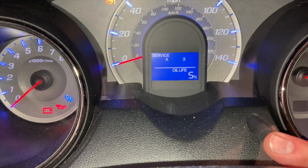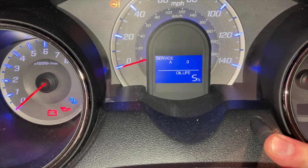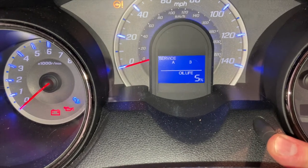To reset the engine oil life display, hold the trip reset button in until it flashes, let off, then hold it in until it quits flashing and the oil life is back to 100%.